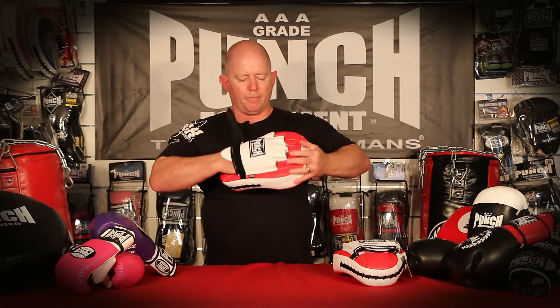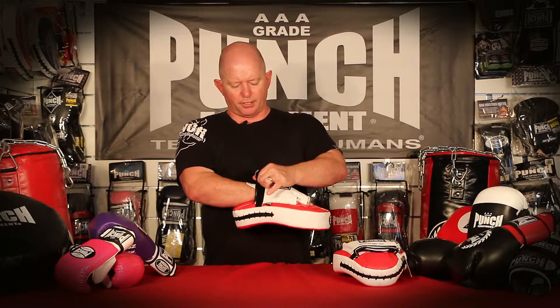First of all, it has a punch core lining inside, which is foam backed. So once your hand is in the pad, it's really comfortable, plus it's sweat absorbing.